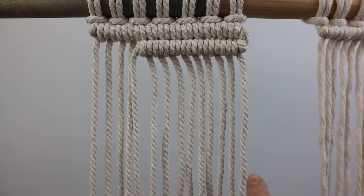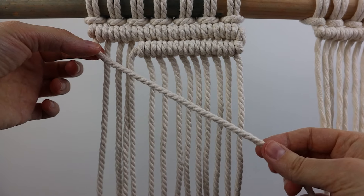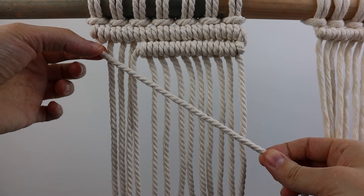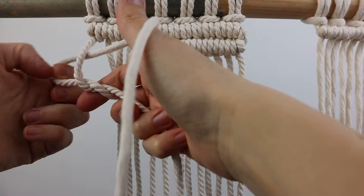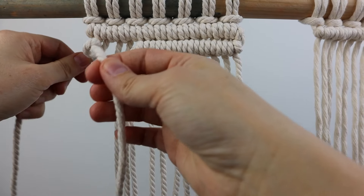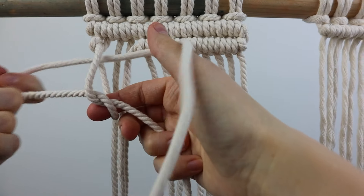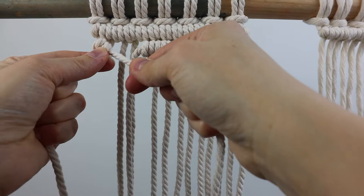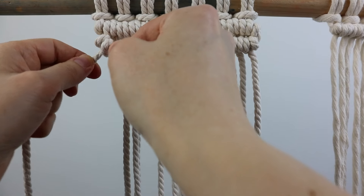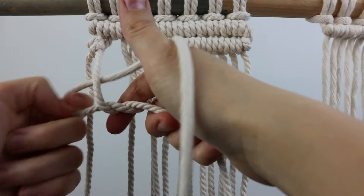Now let's go diagonally from left to right. You're going to take the left cord again as your filler cord and hold it where you want your line of knots to go, then tie your first double half hitch knot basically like you did before, but holding that filler cord at that angle so it goes down and to the right instead of straight across. Whatever direction you hold your filler cord is the direction that your knots will go.